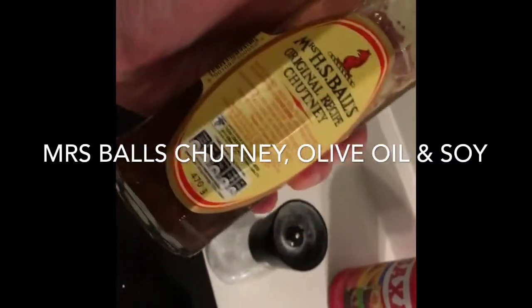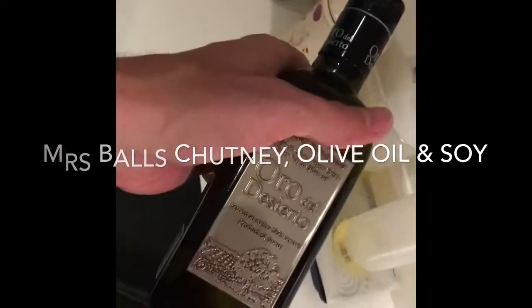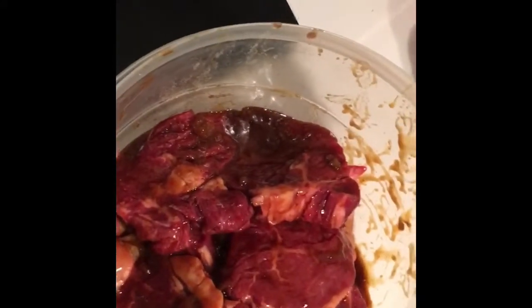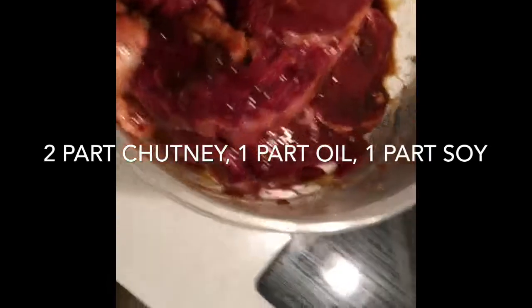What goes into the monkey gland sauce? It's three liquid ingredients. First, it's Mrs. Balls chutney, which is the African chutney — I recommend you use this, it's quite a spicy, tangy chutney. Then you've got some dark soy sauce, and then just good old-fashioned olive oil. The ratio is two parts Mrs. Balls chutney, one part soy, and one part olive oil.